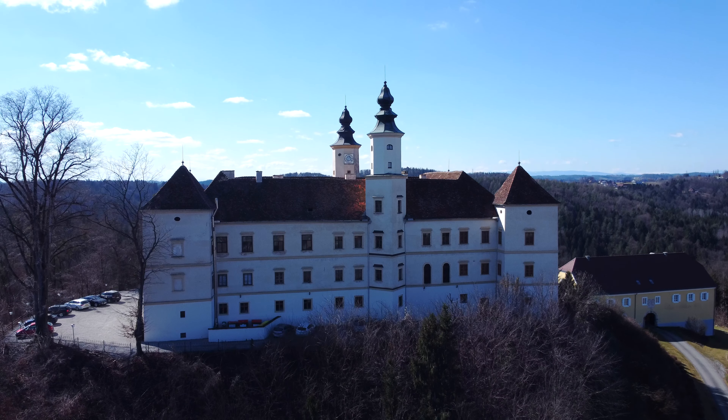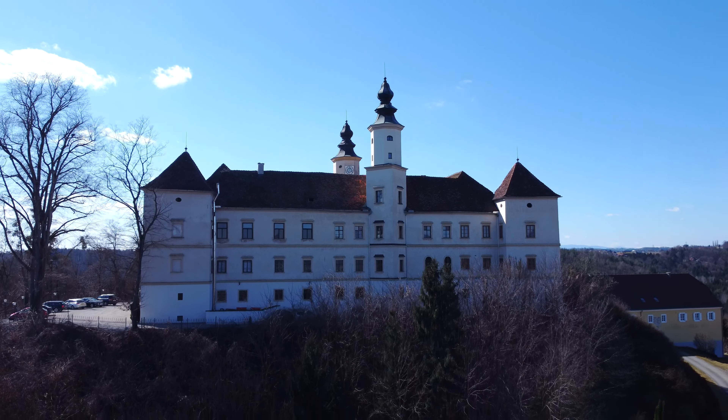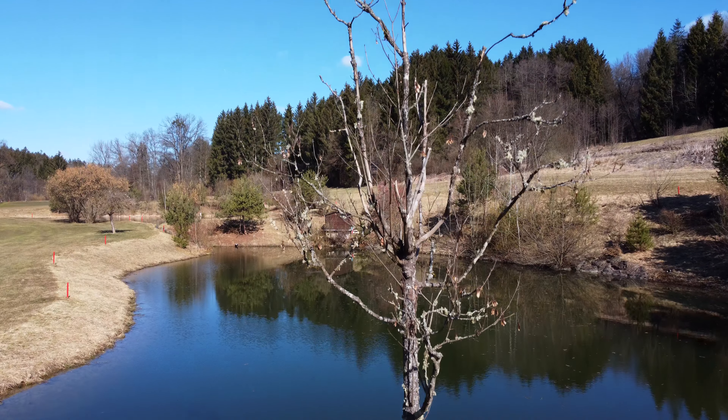Als nächstes geht es um den sogenannten Crane Shot, auch Chip Shot genannt. Man kennt ihn sicher aus Film und Fernsehen und der ist mit einem Kran relativ aufwendig und teuer zu erstellen. Man kann das nämlich auch mit der Drohne machen und das ist einfacher als man glaubt.